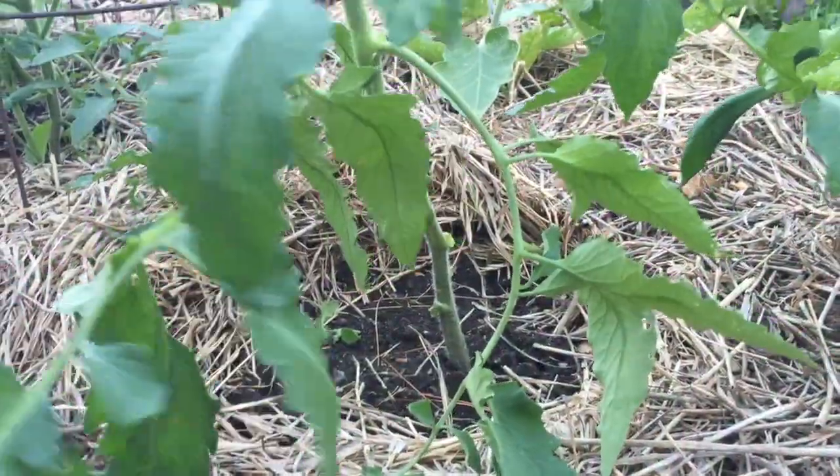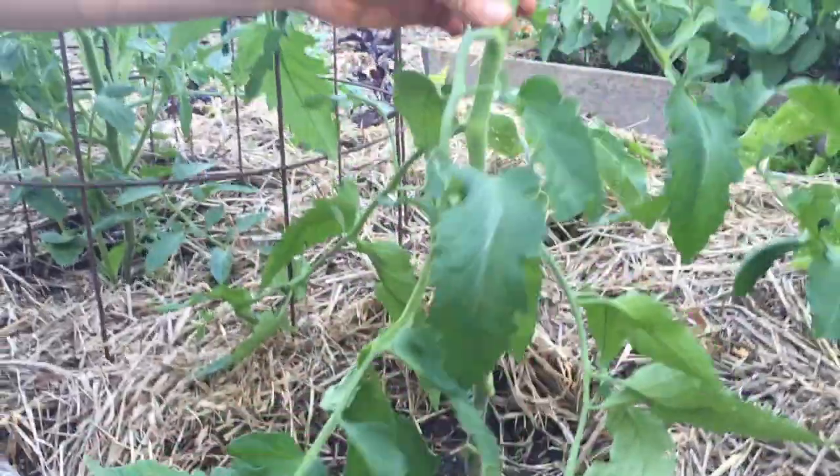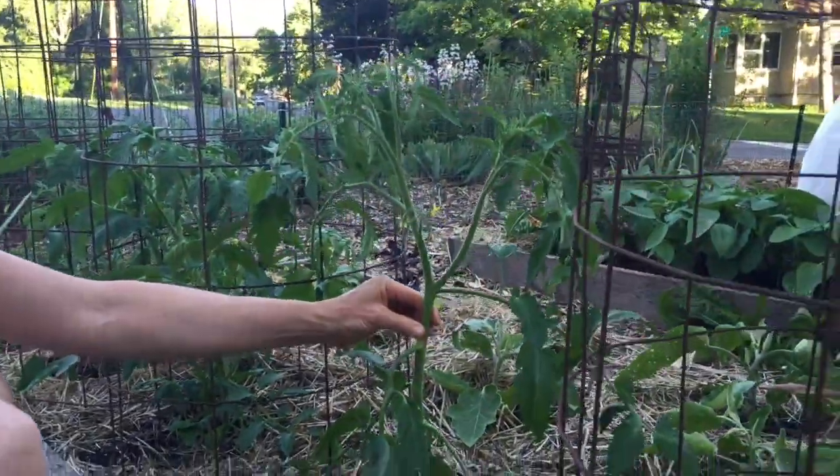You've pruned your first tomato plant — now go and repeat the process on all your indeterminate tomato plants in your garden. I prune my tomato plants several times throughout the season, really just whenever I think about it. When I start harvesting tomatoes I usually stop pruning, but you can prune whenever you want if you have a sucker that gets out of control. It's pretty hard to destroy a tomato plant. If you're already pretty far along in the tomato season, even if you live in a faster-growing zone than here in Wisconsin, you can still prune your tomatoes — just go in and start to thin out some of the suckers and try to make the plant a little bit more manageable.